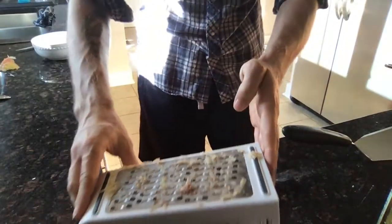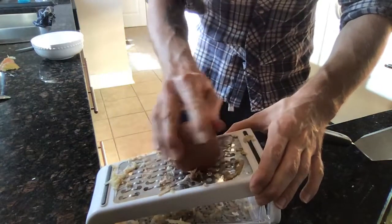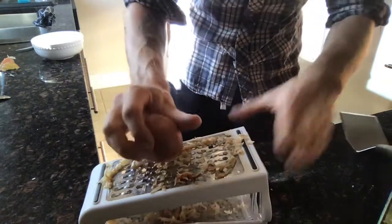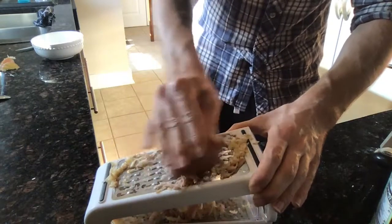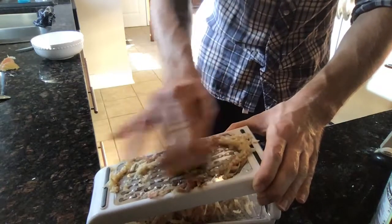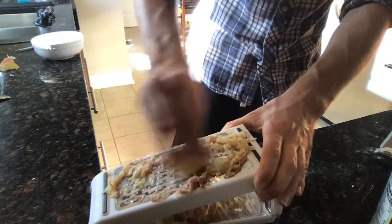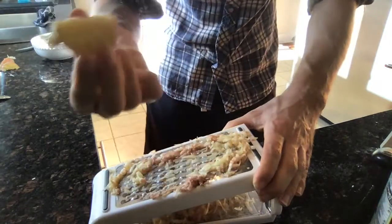So let's go ahead and shred our potatoes. I've already shredded some, but I'm going to shred one more along my box grater. You can see as I'm shredding there's a lot of moisture — that's because potatoes hold a lot of water. When I get down to a little bitty piece that I don't feel safe shredding anymore, I'll just set that aside to avoid cutting your fingers.